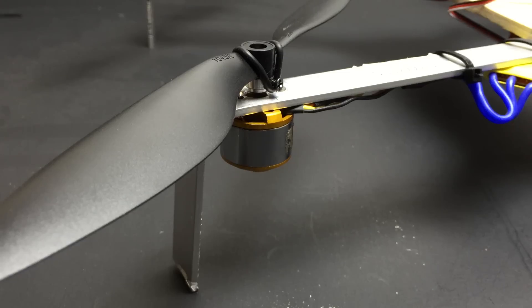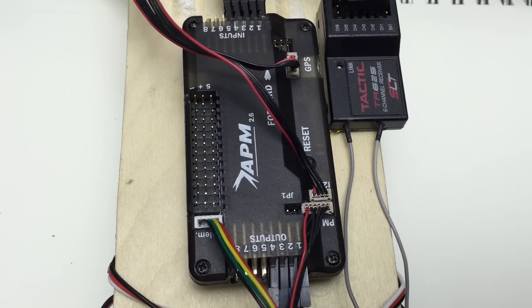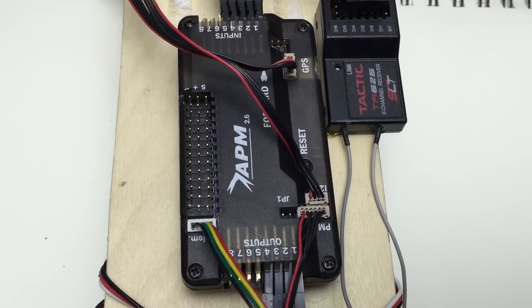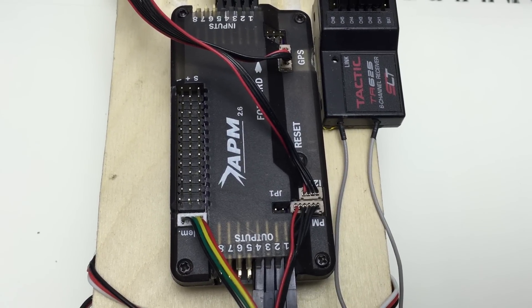So this has been my experience trying to make the cheapest quad that I could. The APM 2.6 is old technology now, but it's definitely not cheap — it's just what I already had. There are plenty of cheaper flight controllers these days to choose from. Thanks for watching!